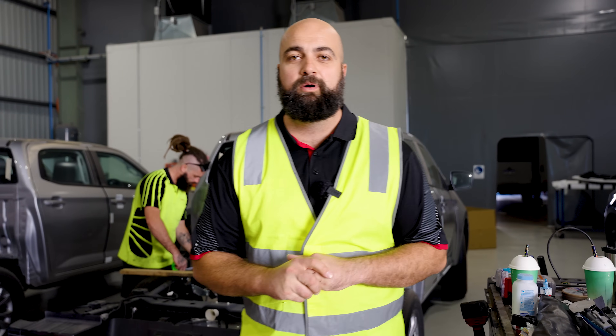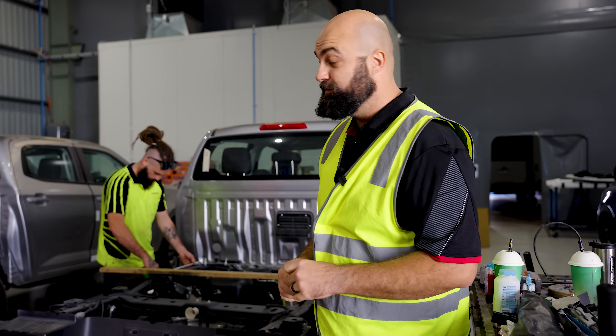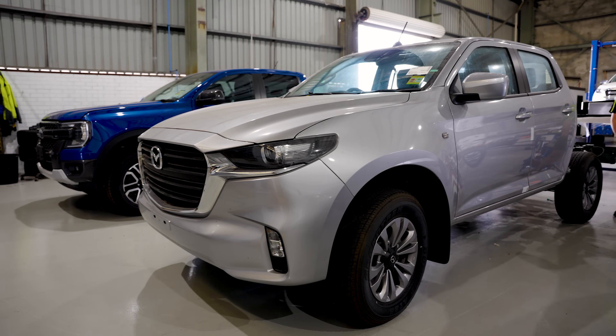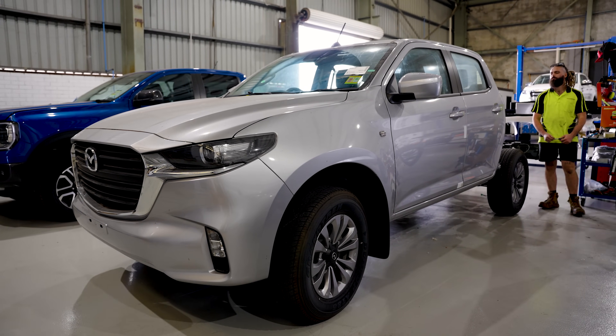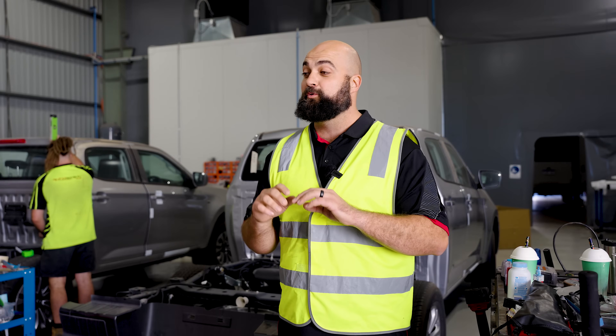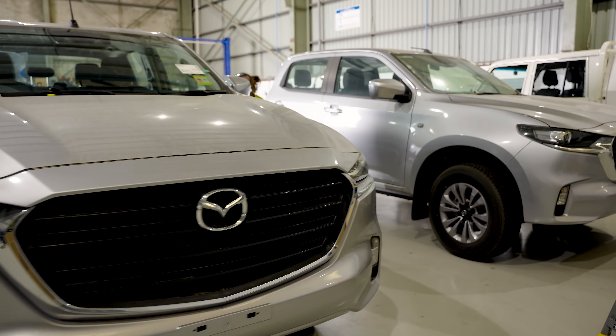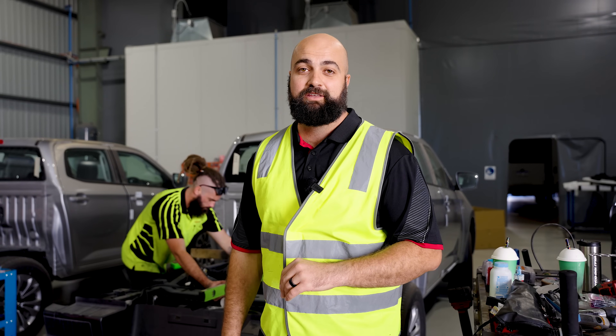G'day guys, Richard here from Autospec 4x4. We've got a couple of interesting builds happening right now. We've got a Mazda BT50, brand new, straight from the dealership. We're going to put a tray straight on, then put a couple of toolboxes on the back, trundle drawers, and under-tray toolboxes as well. It's going to be really handy for space for any tradie. We've got two of them and they're going to be exactly the same. Really keen to see how these will turn out.